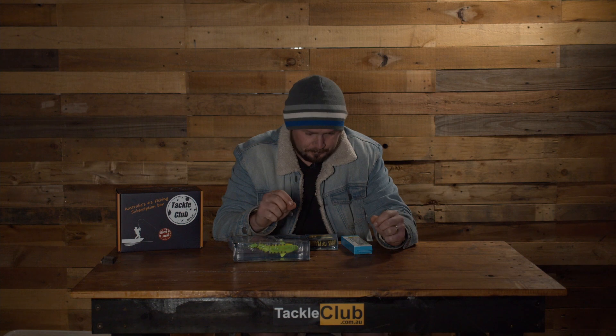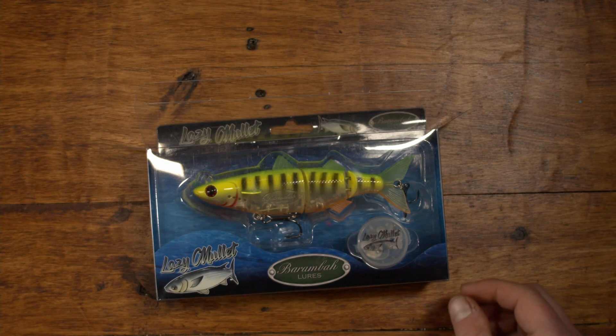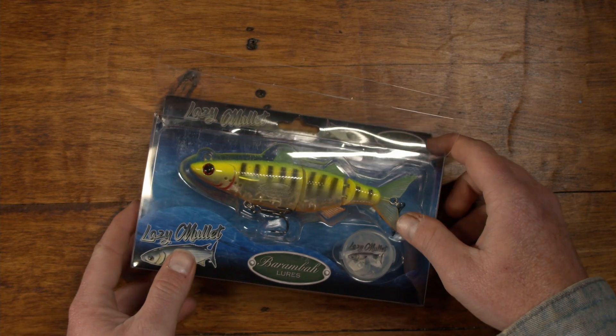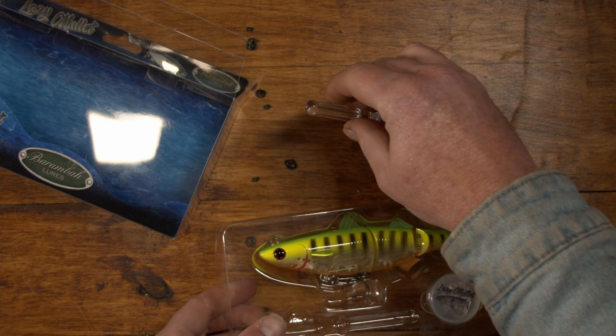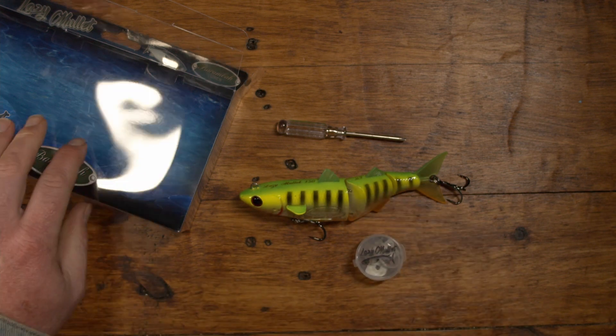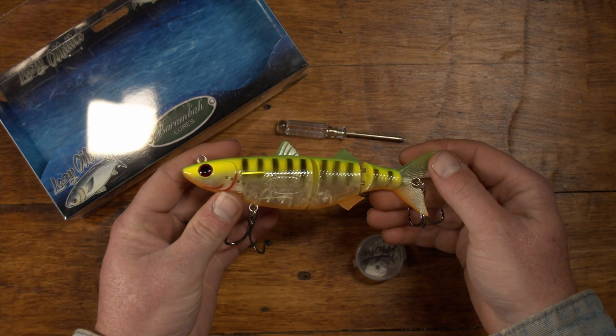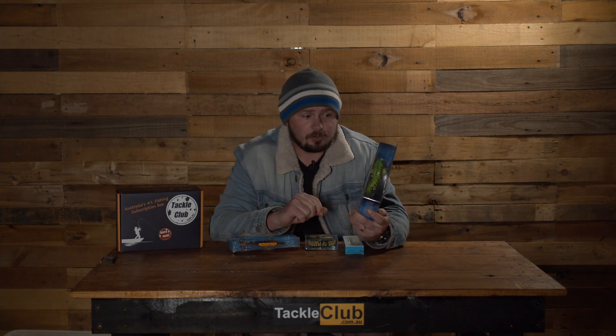Now let's jump into the lures. Starting with the biggest one in the box first, from our Australian mates at Baramba Lures — this is the Lazy Mullet. It's essentially a big swim bait, but it comes with a few extra bits and pieces in the packaging, allowing you to change how it swims and how deep it swims. There's a little chamber in the front of its head, just underneath its chin, where you can swap in a plastic insert or a lead insert causing it to sink deeper. It's very versatile, and it comes rigged with heavy-duty strong hooks ready to go straight out of the box.